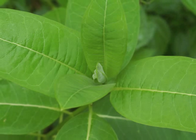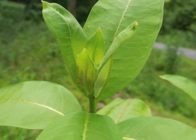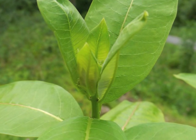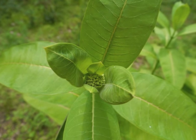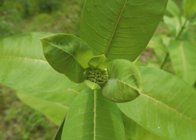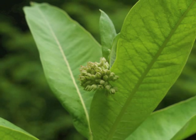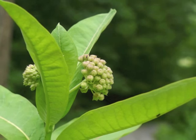Common milkweed keeps growing new leaves from the top of the stalk. When the plant is tall enough, those new center leaves enfold the developing flower buds, which you can just begin to see within these backlit leaves. Looking down onto the top of the plant, see how the small flower buds are growing within the final sets of new leaves. As the buds grow larger, they begin to peek out and hang down from the topmost leaves. There may be more than one inflorescence, or group of flowers, growing from the top.